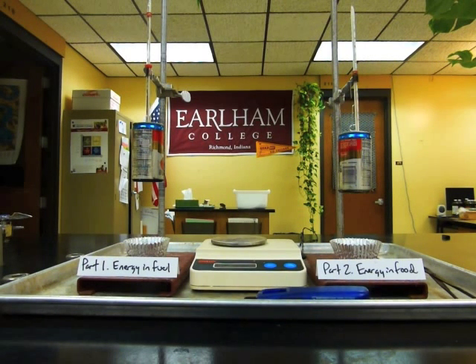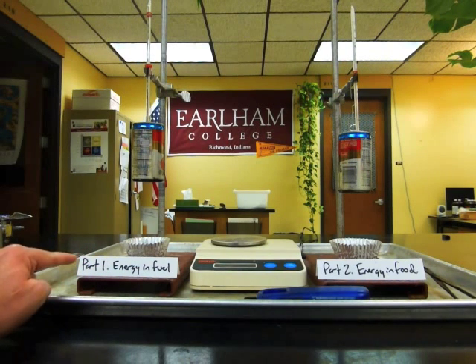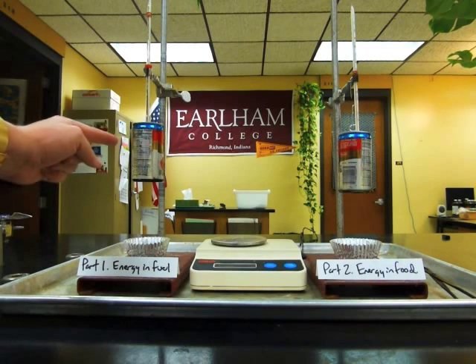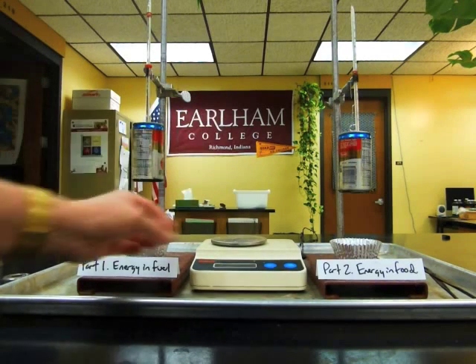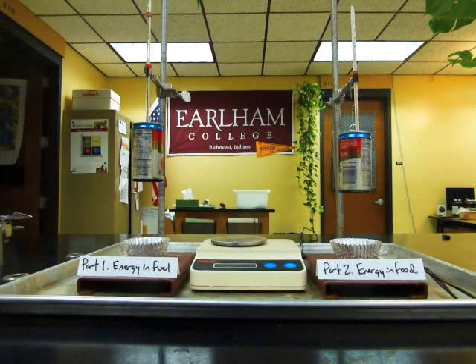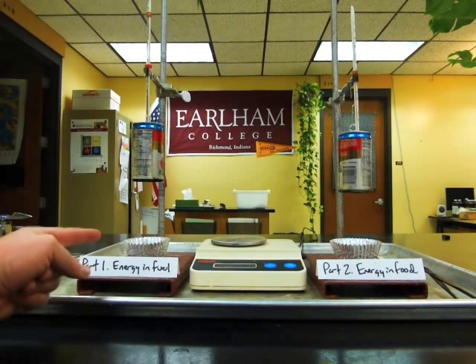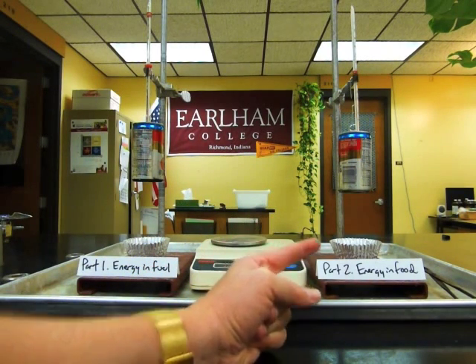We're going to start with part one, Energy in Fuel. I have a calorimeter here made from an open can, and I'm going to light a candle and try to trap as much of the heat in the can as I can. Now since this is an open calorimeter, a lot of the heat that I'm trying to measure is going to get lost to the room, so I know that the results are going to be rather inaccurate.